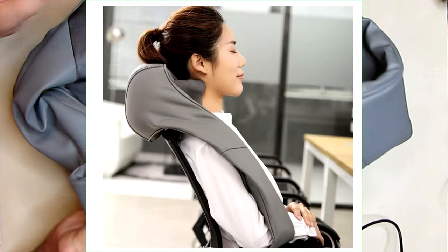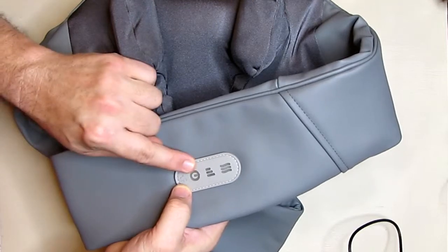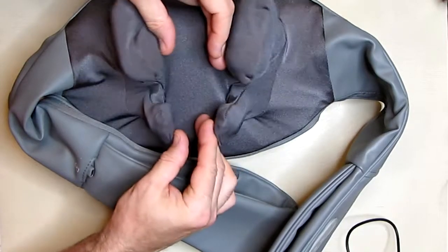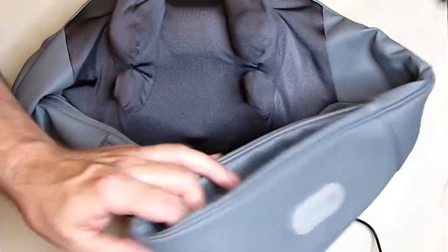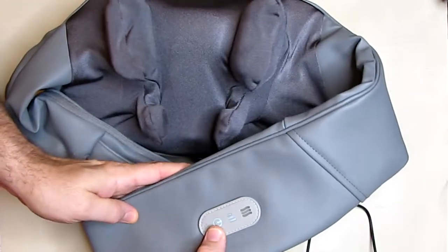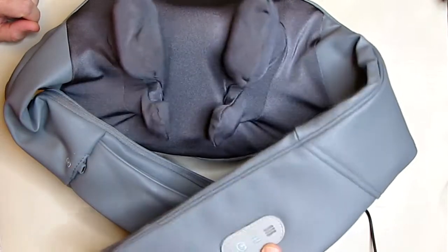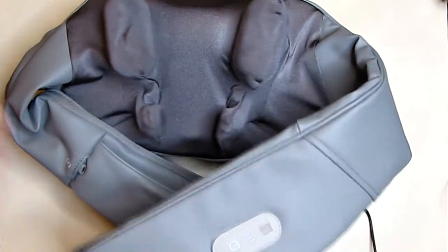Operating this thing is very simple. This button right here, which shows the charge status, you hold down for a couple seconds and it starts on the low speed. You can see the motion is unique — it compresses the muscles in your neck or leg. Adjust the pressure using your arms to determine how much you want it to push. There is another button for speed control: hit it again for the second speed, a third time for the fastest speed, and again to go back to slow.